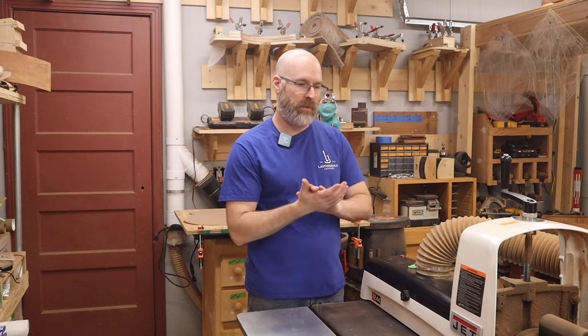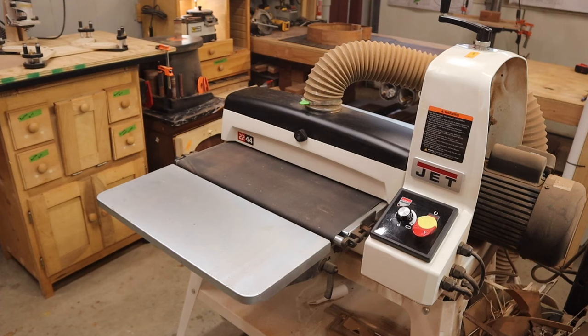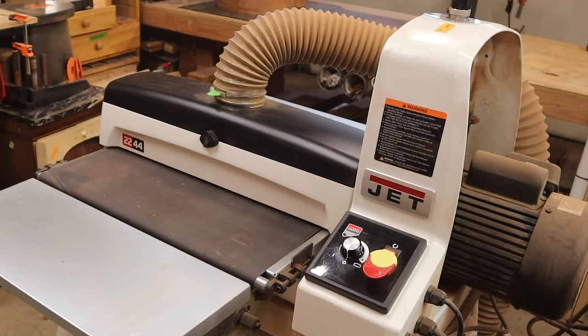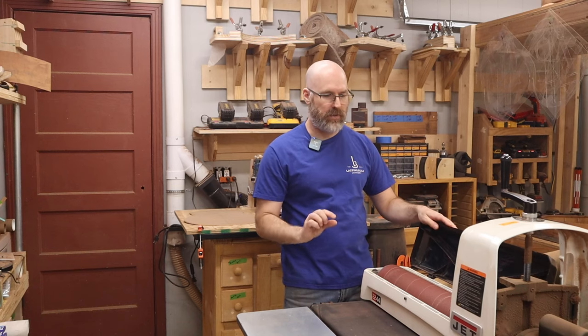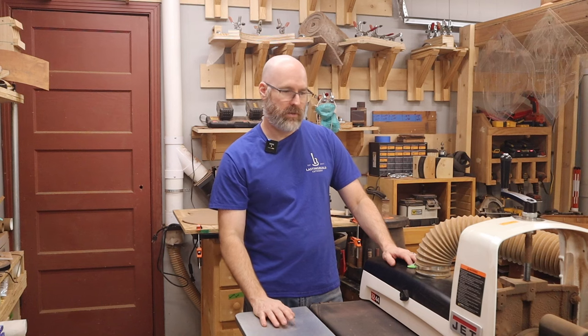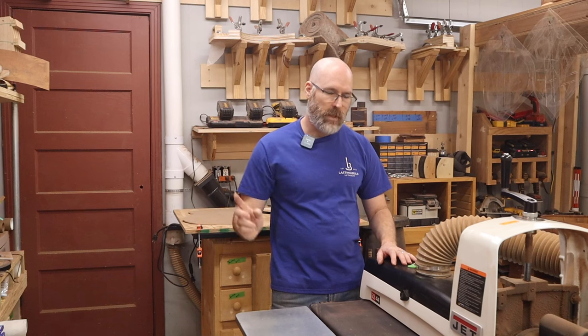I want to talk a little bit about our drum sander. If you're building guitars — or really anything with thin pieces of wood that you need to sand nice and flat and thin — you pretty much either have to do it with a series of hand planes and sanding blocks, or you have to have a drum sander. We're fortunate to have this Jet drum sander, which is fantastic. I would love to have several of these with different grits loaded up. We currently have it loaded with 120-grit and use it for thicknessing down our tops, backs, and sides to veneer thickness. If you had the space and money you could set up multiple drum sanders at 80, 120, and 180 grit, which would really cut down on your sanding time.